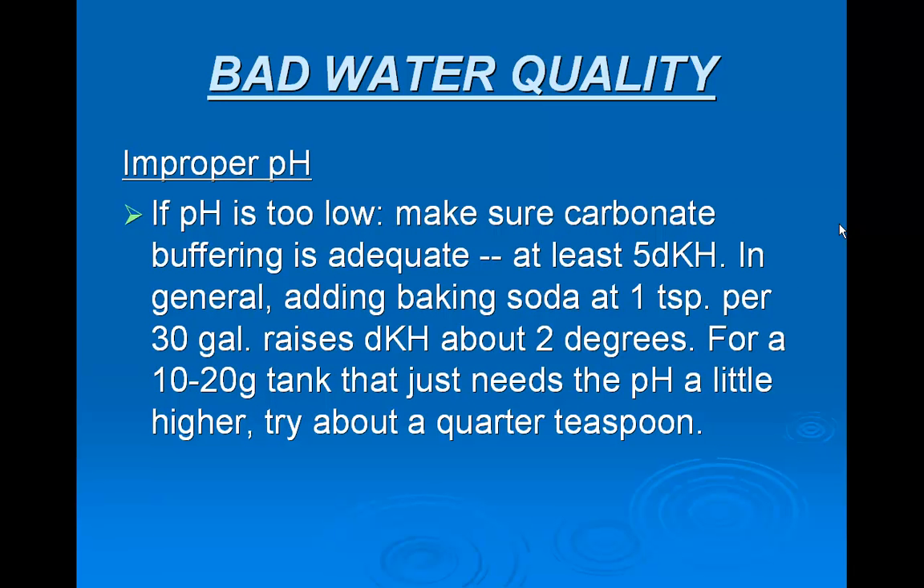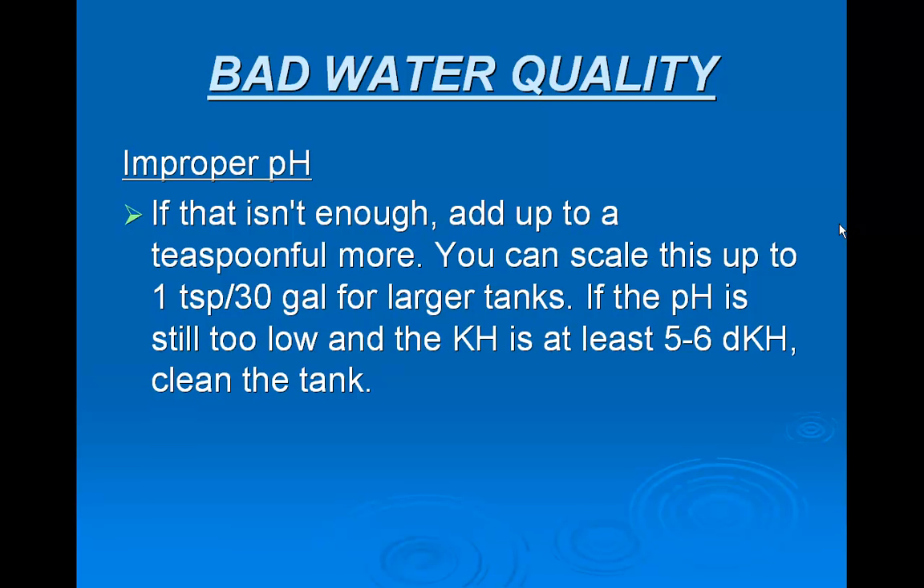If the pH is too low, make sure carbonate buffering is adequate, at least 5 dKH. In general, adding baking soda at one teaspoon per 30 gallons raises it about 2 degrees. For a 10 to 20 gallon tank that just needs the pH a little higher, try about a quarter of a teaspoon. If that isn't enough, add up to a teaspoon more. You can scale this up for larger tanks.